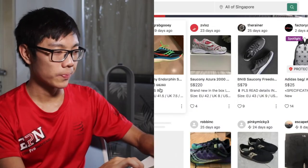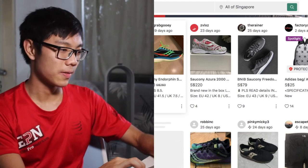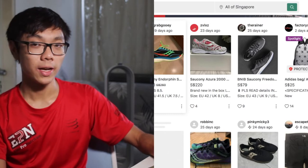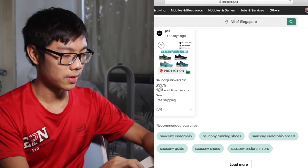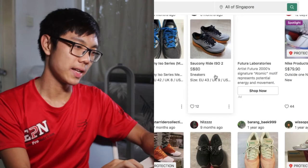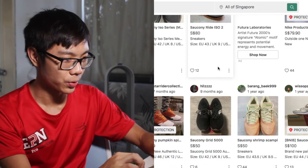Saucony Endorphin — one of the more recent shoes, that's why it's still over $200. By the way, I'm looking for a shoe between $50 to $80. That's too expensive. Kinvara 12, $179 — too expensive. Right ISO 2 is not bad, but it's a heavier shoe, and I'm looking for a lighter shoe.